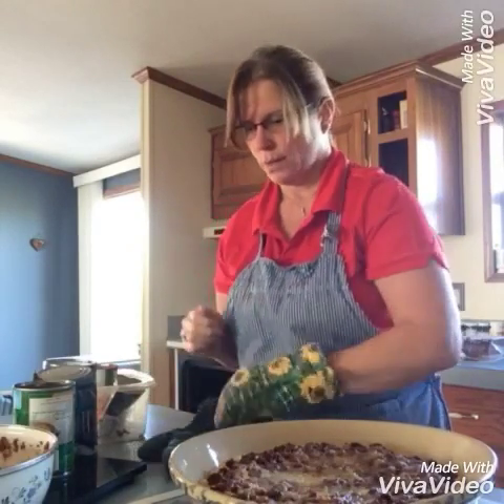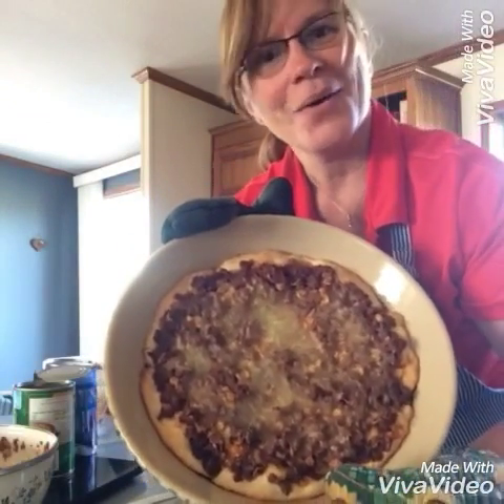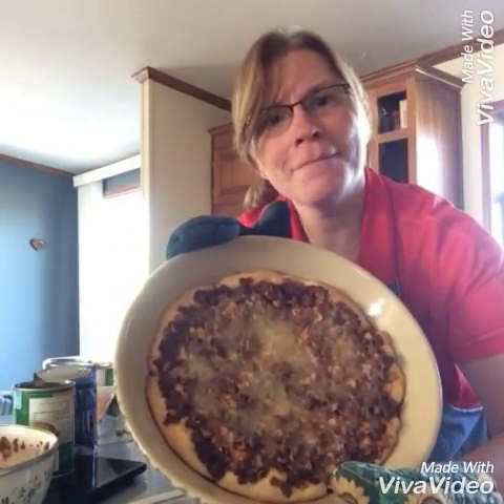You will pull it out and it will look like that. Hopefully you will enjoy this recipe. If you have any questions, please check our website — our recipe will be up there very shortly for you to enjoy. Look forward to next week. Thanks.